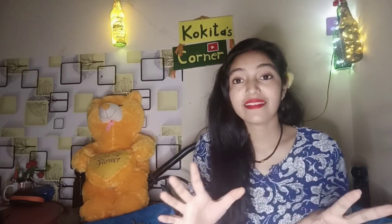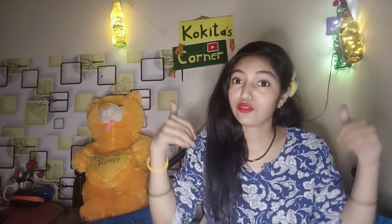That is all for my winter collection. I hope you like my video. Please subscribe to my channel, and in the next video I will come with New Born Baby Essentials. Keep watching my channel — thanks for watching, bye!